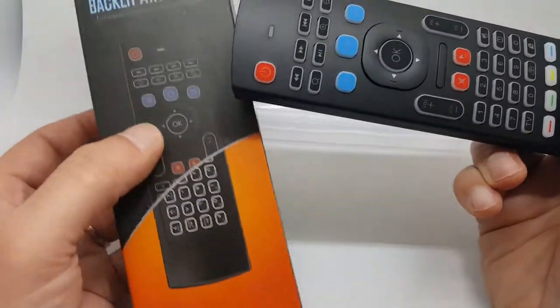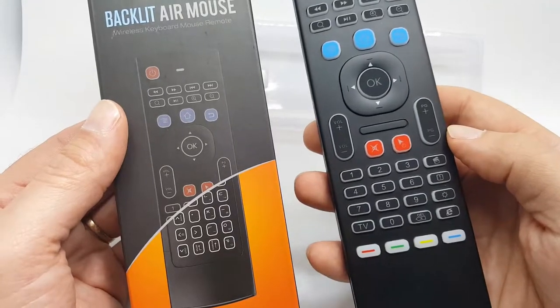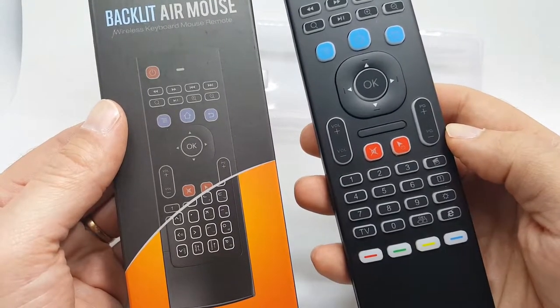So there you go. That is the AERB Backlit Air Mouse Remote Control System, both for TV and for your computer. Thanks.